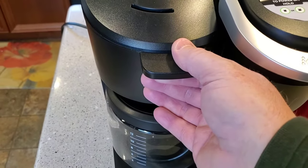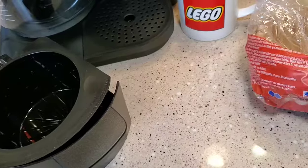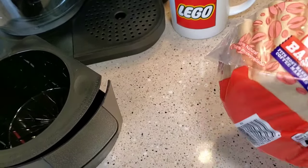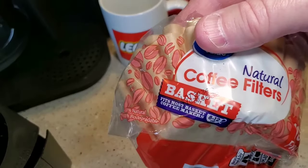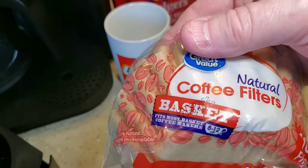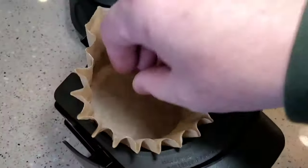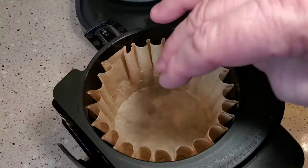You've got the filter basket on this side and I pull it all the way out. This coffee maker is a pretty standard coffee maker — it takes basket filters and it doesn't come with them. You need 8 to 12 cup basket style coffee filters. We're going to get a coffee filter, put it in here, and kind of make sure it's hugging the walls.